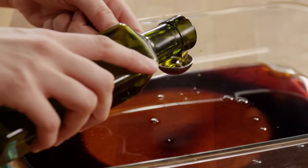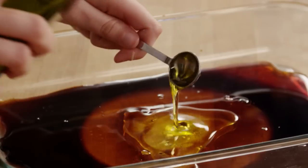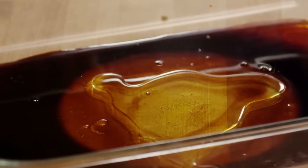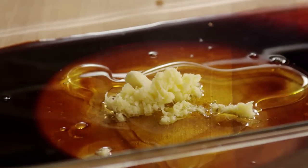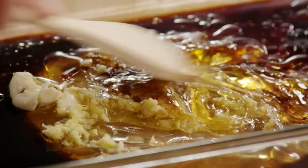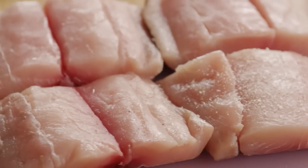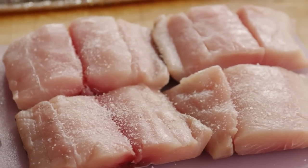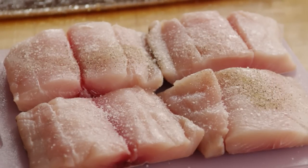Add 2 teaspoons of olive oil and pepper to taste.